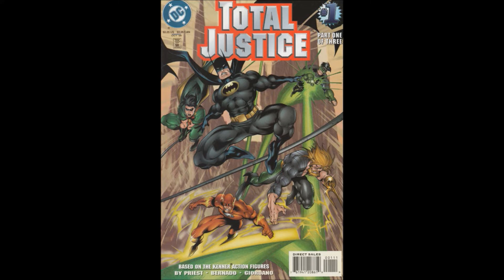This was written by Christopher Priest, with art by Raymond Bernardo, inks by Dick Giardo — sorry — Gasper did the lettering, Gene D'Angelo was the colorist, and Ruben Diaz was the editor.